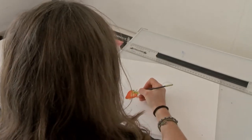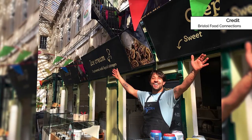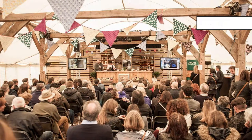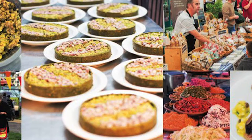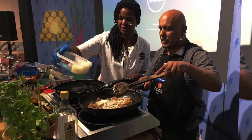Bristol Food Connections Festival is a two-week long city-wide festival with over 40 free events, making it really accessible to everyone in the city. Part of the aim for this year's festival is to really try and engage the whole of Bristol in this amazing festival of food.